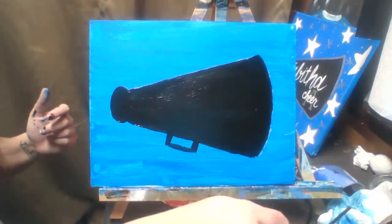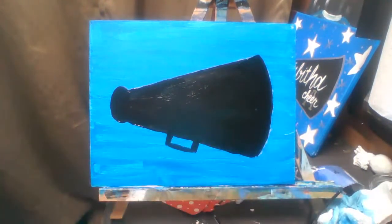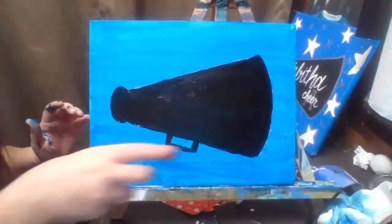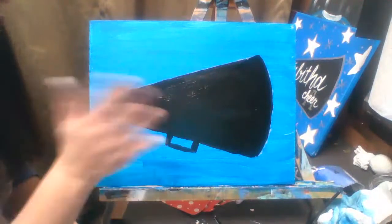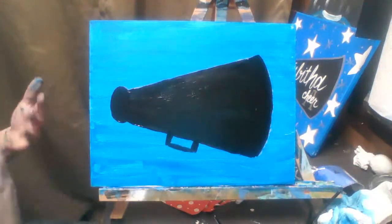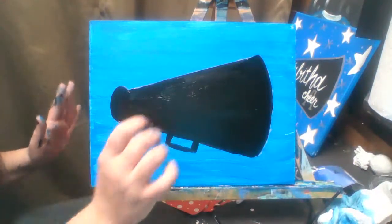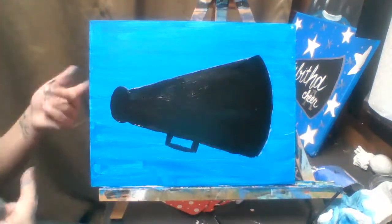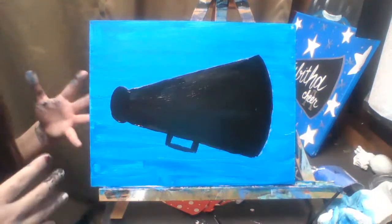Now we have to let this dry completely. I recommend letting the megaphone dry completely so that when you go to add in the chalk, especially if your canvas is laying flat, you don't want your arm in the wet megaphone getting black paint everywhere. If you have a hairdryer or an adult near you has one, blast this canvas to get it nice and dry so you can continue.